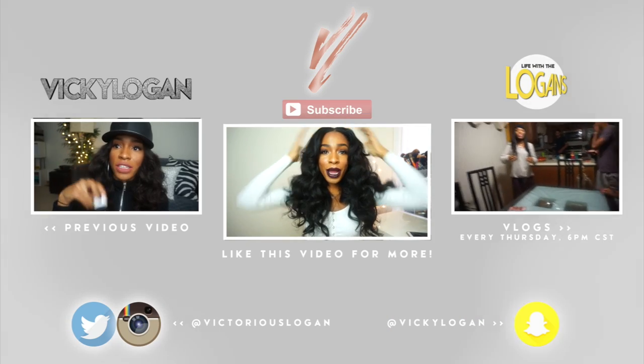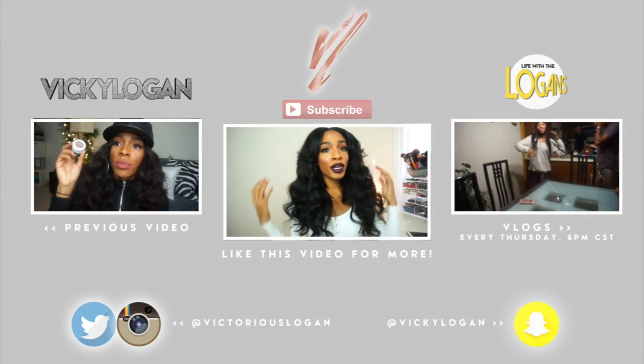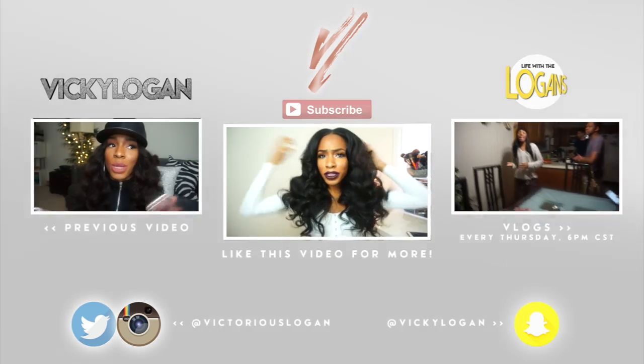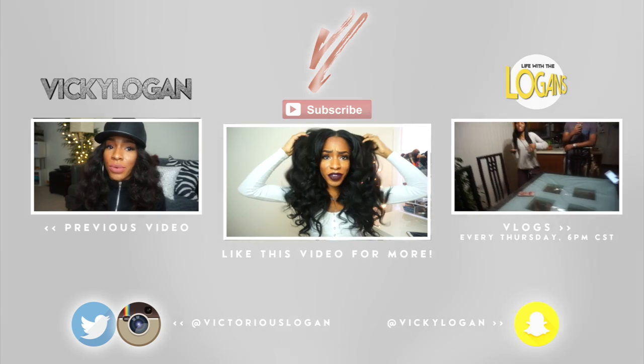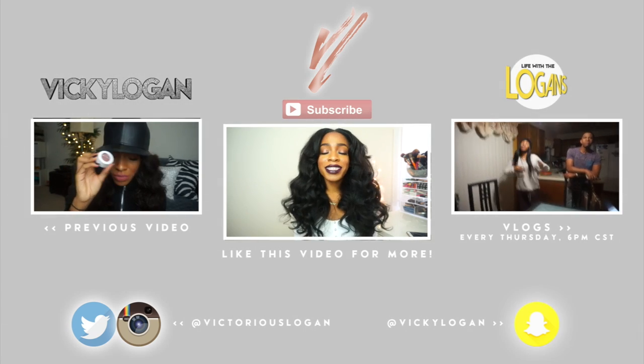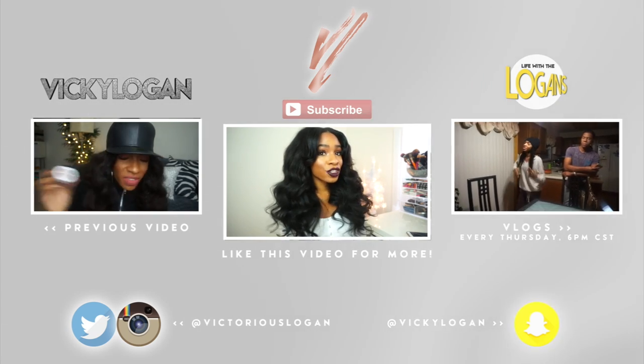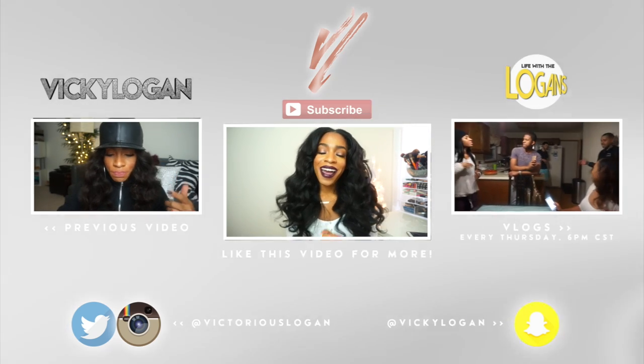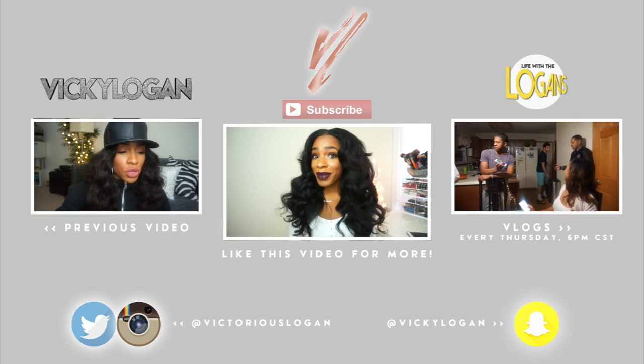That is all for this video — I hope you guys enjoyed this tutorial! If you did, give me a thumbs up and I'll be sure to do more hair videos for you. If you like hair clipping videos, let me know. I hope you have a fabulous holiday and I will talk to you guys in my next video!